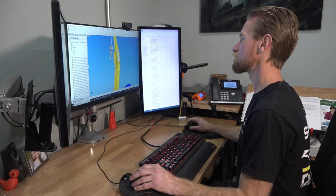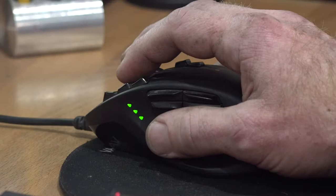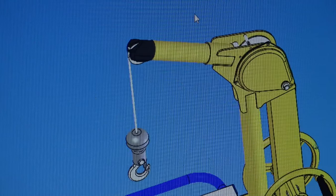Now, for most applications, the process of tweaking Skyhook dimensions to the desired specifications is quick and efficient. Let's walk through just a few of the more commonly requested modifications. Probably the requests that we get the most are to either increase or decrease the overall height or adjust the horizontal reach of the Skyhook.